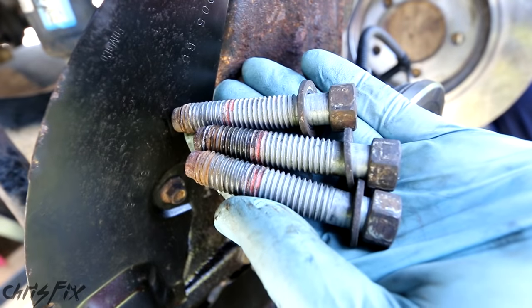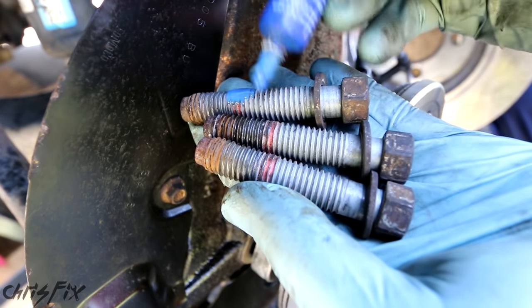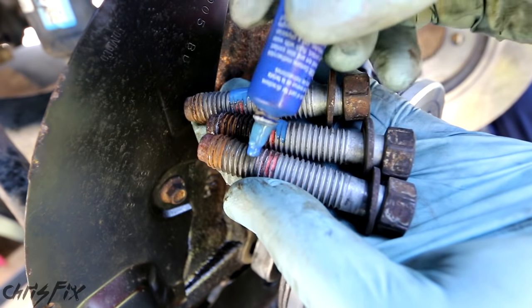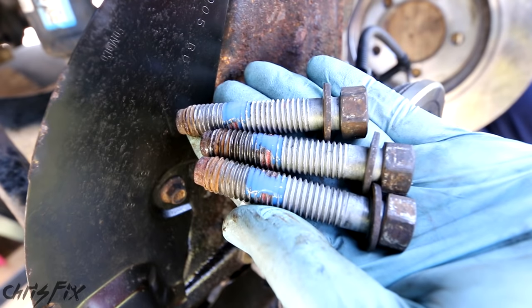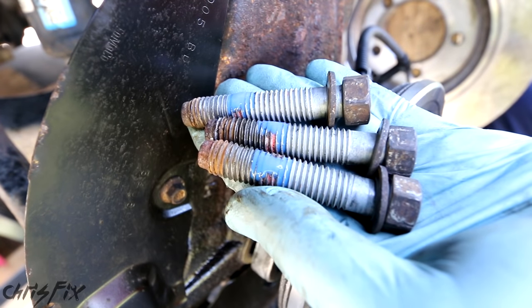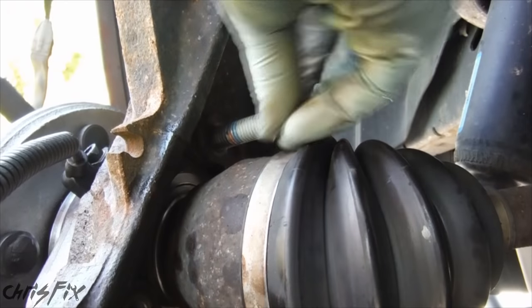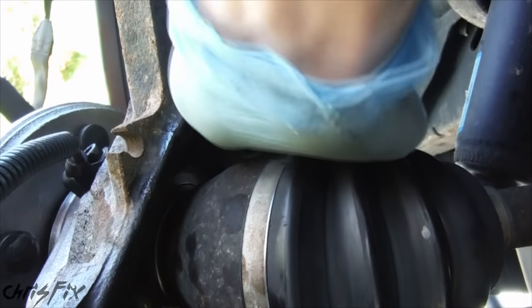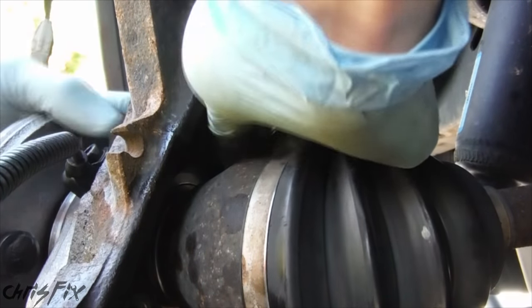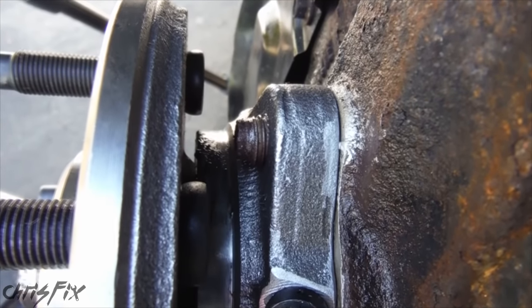Right now we want to make sure these holes line up. We have our three wheel bearing bolts, and you can see they had Loctite on them, so I'm going to put some blue removable Loctite right where the red was — that just prevents vibrations from loosening them up. We're also going to torque them down to 75 foot-pounds. We'll start with the top one here, make sure it lines up, and thread it in by hand — it'll actually go in pretty far by hand, assuming you have this aligned properly.